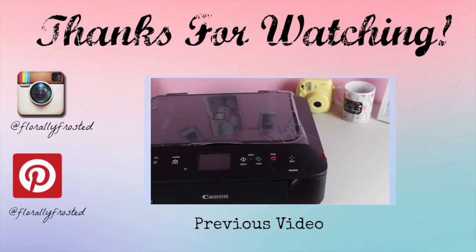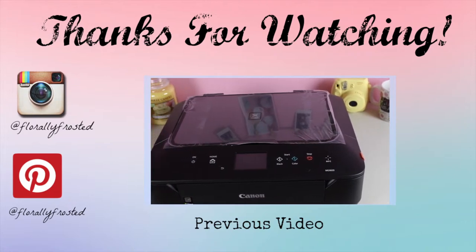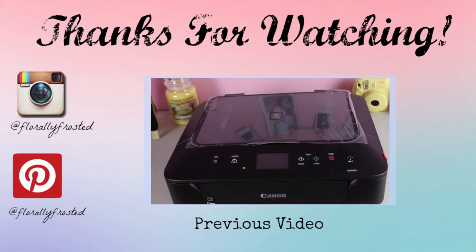Thank you guys so much for watching. Be sure to like, comment, and subscribe, and watch out for my videos on Fridays. Have a great weekend.